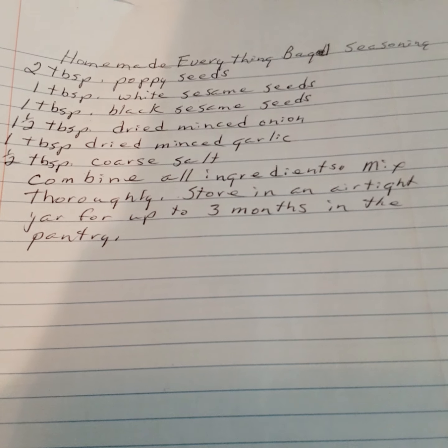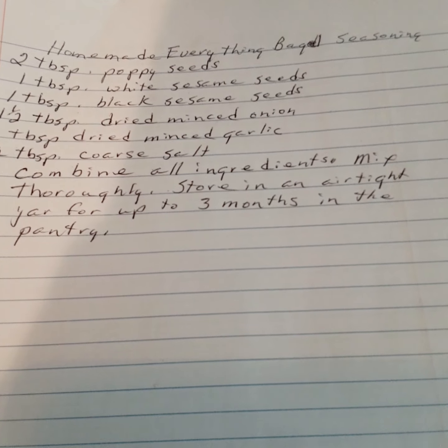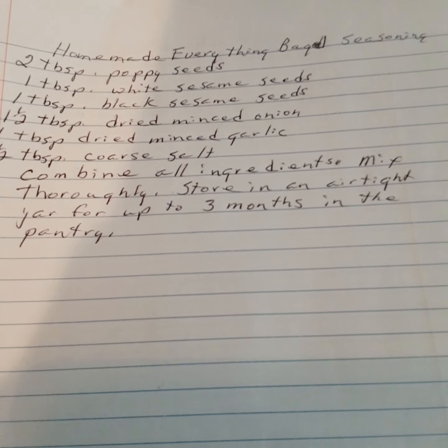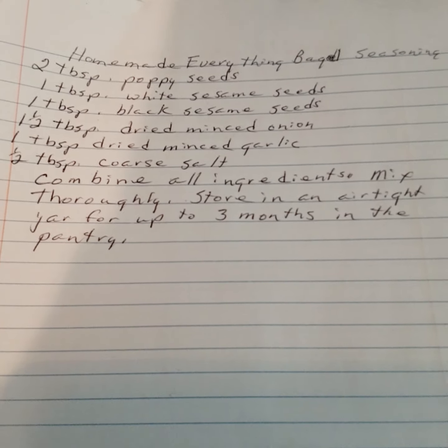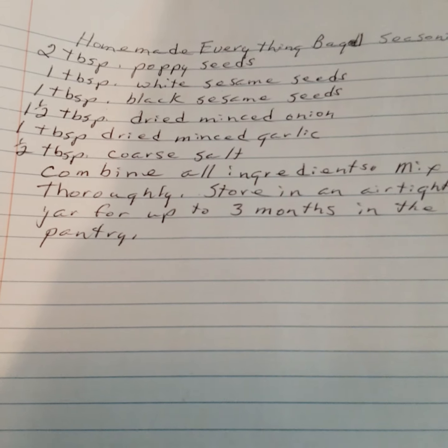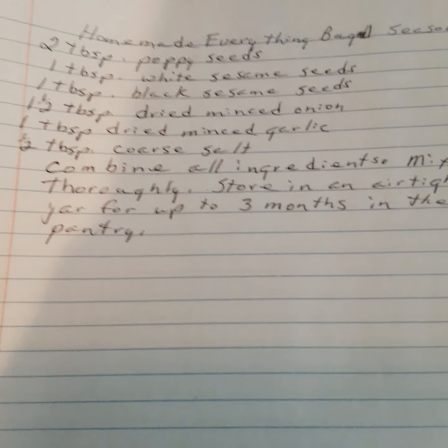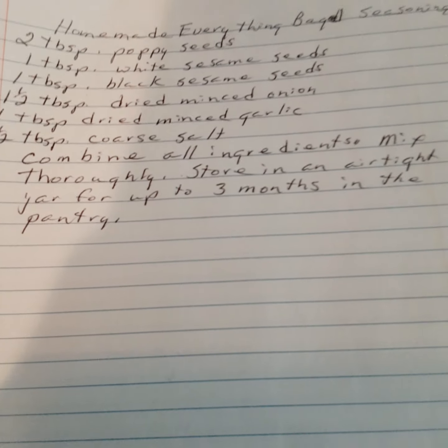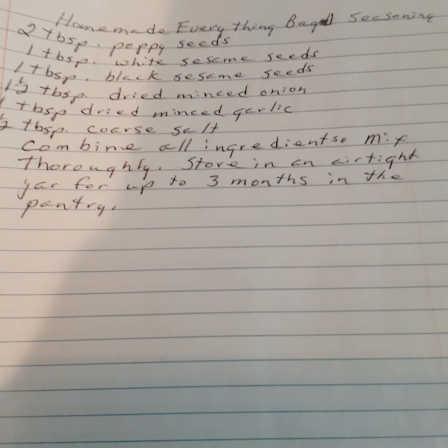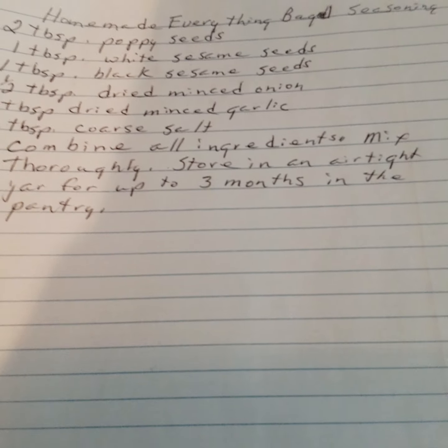Homemade Everything Bagel seasoning: two tablespoons of poppy seed, one tablespoon of white sesame seeds, one tablespoon of black sesame seeds, one and a half teaspoons of dried minced onion, one tablespoon of dried minced garlic, one half tablespoon of coarse salt. Combine all ingredients, mix thoroughly, store in an airtight jar for up to three months in the pantry.